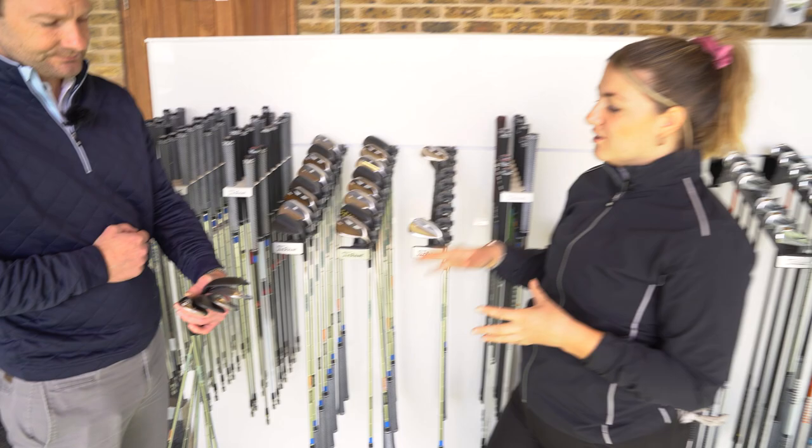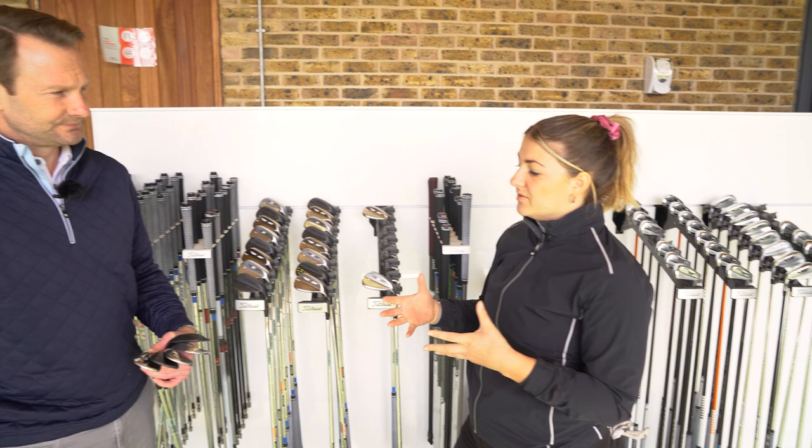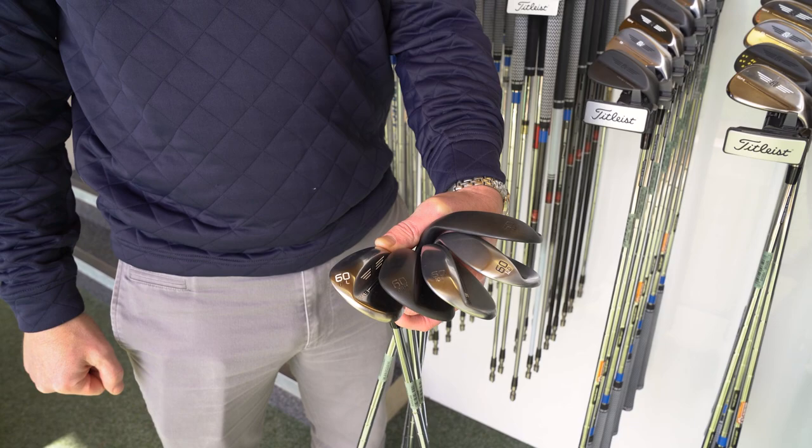Talking through those five different grinds — what are the differences and how might people work out what's best for either their swing or their golf course conditions? If we look at angle of attack, people who come in very steep into the back of the ball and take large divots might want something at the higher bounce end with a bigger, wider sole. If somebody's the opposite and comes in very shallow, they probably want lower bounce with more heel-toe and trailing edge relief to allow them to slide the club under the ball. Course conditions also matter: if it's softer we tend to go mid to high bounce, and if it's firmer we go mid to low.